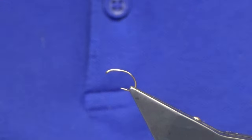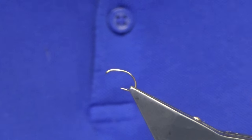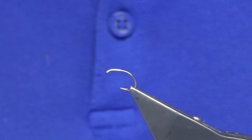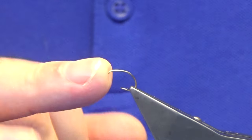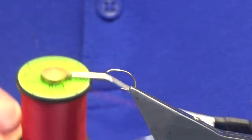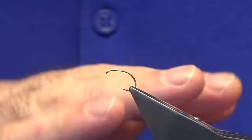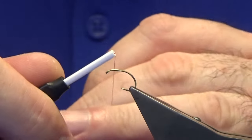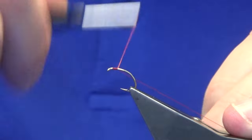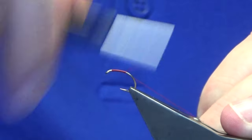Welcome back, I'm going to tie the Shipman's Buzzer, just knocking a few up for myself. The hook in the vise is a Kamasan B100 in size 14 — this is the light wire hook, the B110, that you'll have seen me tie with before. The thread I'm going to use is Unithread 8/0. You can use any thread you like, and any dubbing color — I would recommend seals fur, but you can use anything you like.